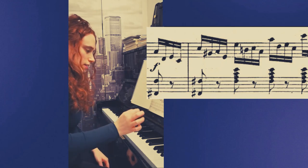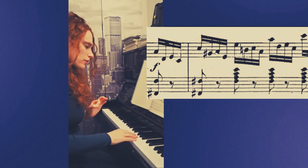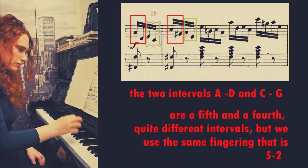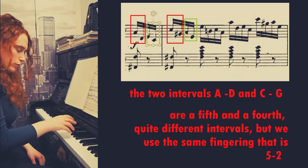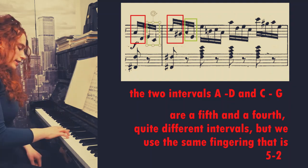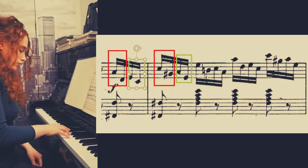Now I have a series of quadruplets. How to play them? The most important thing is to memorize the right position of the hands, because I have the same fingering in all the quadruplets. But there are quite different intervals between the quadruplets. I have to practice this passage slowly.